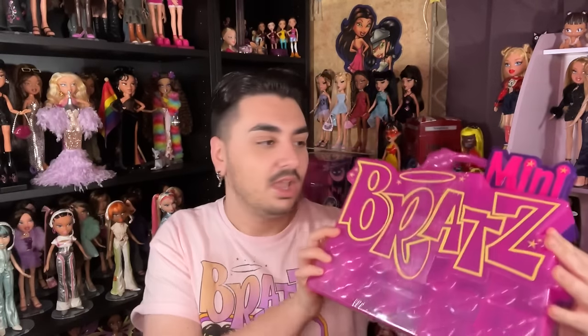The carrying case did come to stores, and it comes with a Pretty and Punk Sasha. I saw this in Walmart and I almost broke down in the middle of the store — I got really emotional. I've been getting really emotional about Bratz lately.